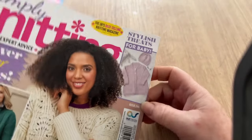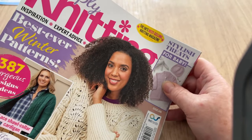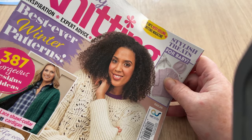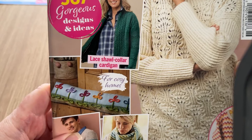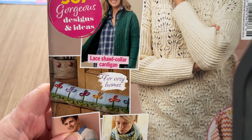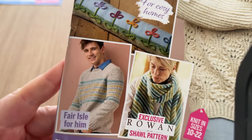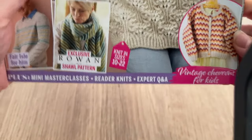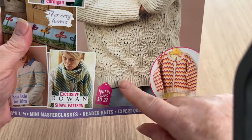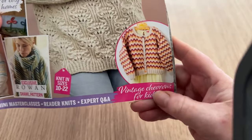So we have stylish treats for baby, best ever winter patterns, 387 gorgeous designs and ideas, a lace shawl collar cardigan, something for cozy homes - is it a bolster cushion maybe? We have fair isle for him, a Rowan shawl pattern, mini masterclasses, reader's knits, expert Q&A. We've got this woolly pullover knitted in size 10 to 22 - obviously that's UK sizes - and vintage chevrons for kids.